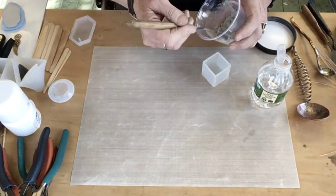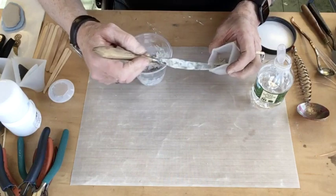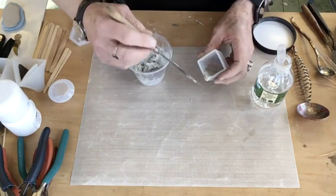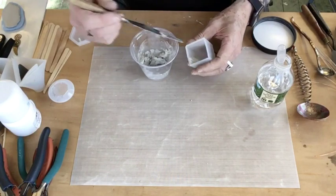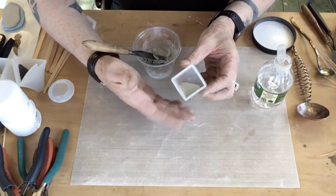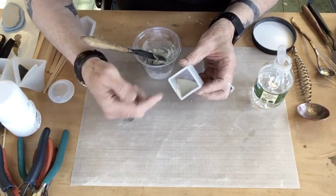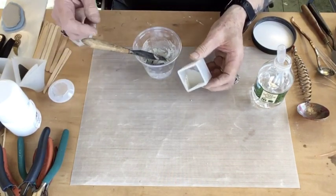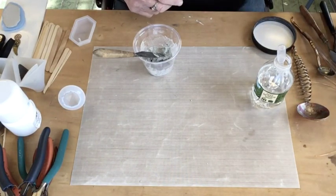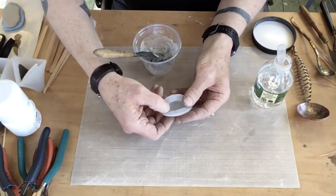Robert demonstrates using a box mold — you can make a square, or use the corner of the box to make a triangle. When you buy one of these molds you have a lot of possibilities. This video is really about mixing the concrete and how important it is to use a clear container to see what you're doing. He can't overemphasize how important that is.